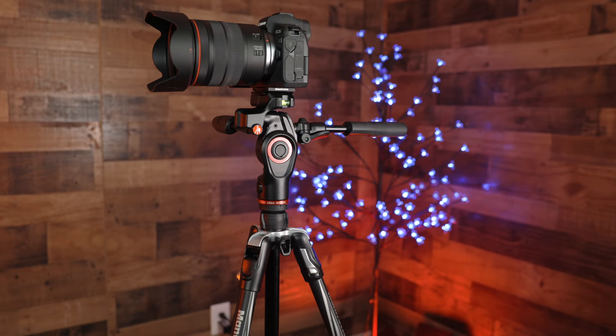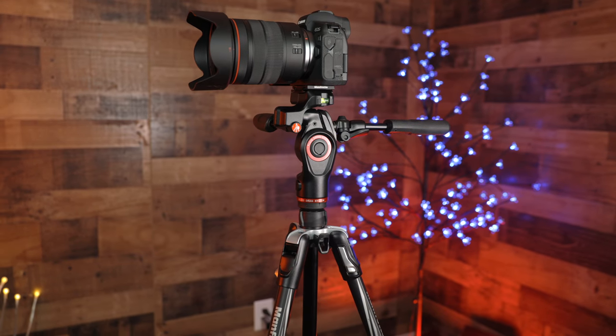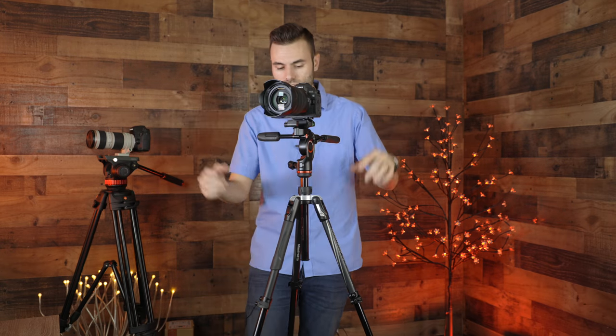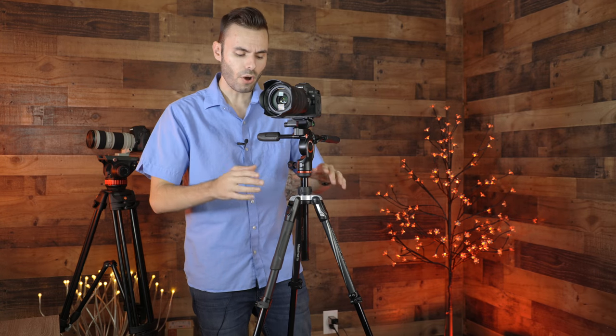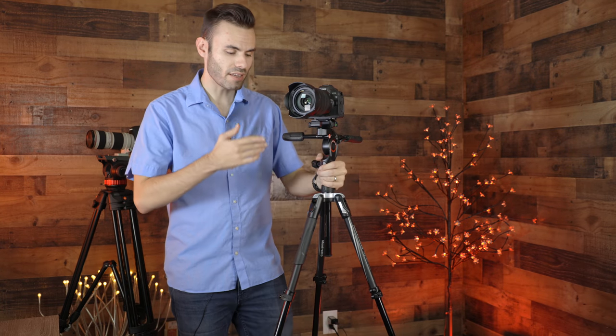Overall, I think this is a really cool little tripod from Manfrotto. I really do love this head, and I've actually owned the Manfrotto BeFree Travel Tripod itself for about two years now. I did a full review over just the legs, so if you want a more in-depth review over the legs you can check out that video — I'll leave it in the information tab. Overall, I'm definitely impressed with this little tripod, and I think for $280, you definitely can't go wrong with it.